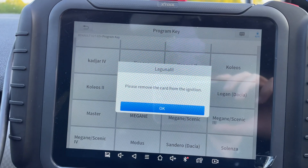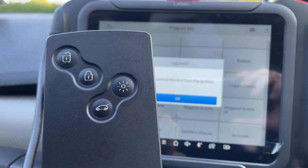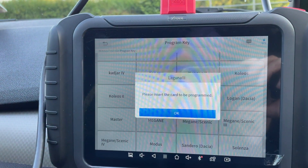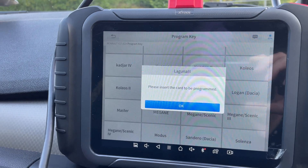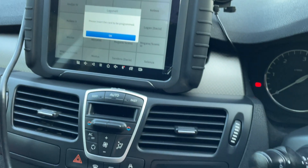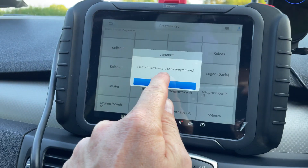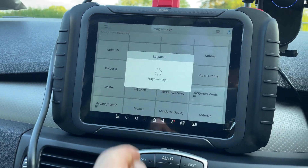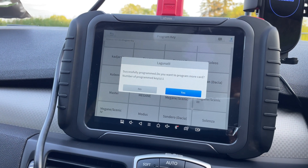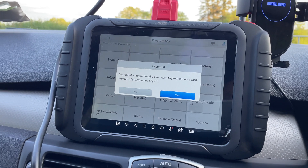Hazard lights on. And then we'll remove the card from the ignition — I have it here. Press OK. Please insert the card to be programmed — so this is the new one, slide it in. Press OK. Successfully programmed. Do you want to program more cards?